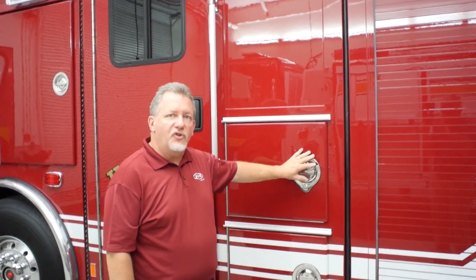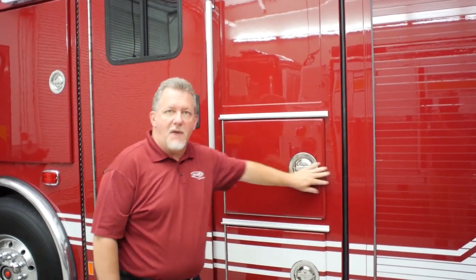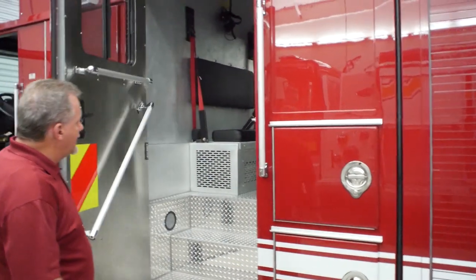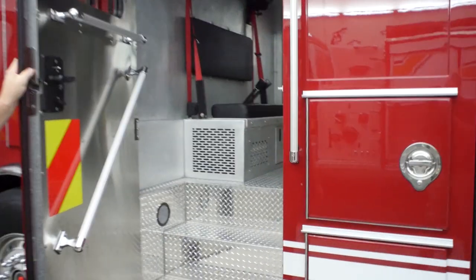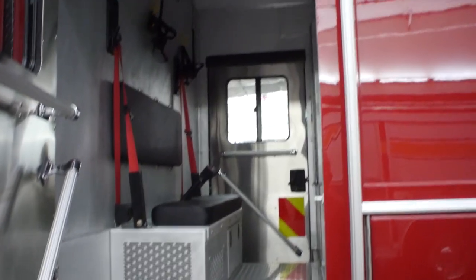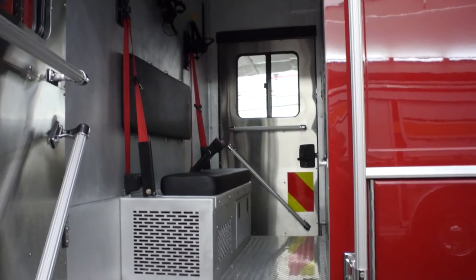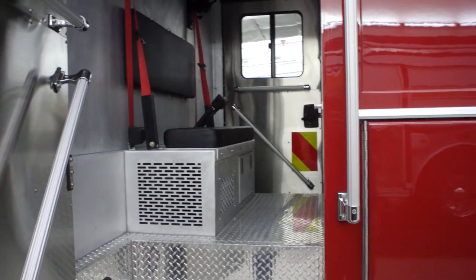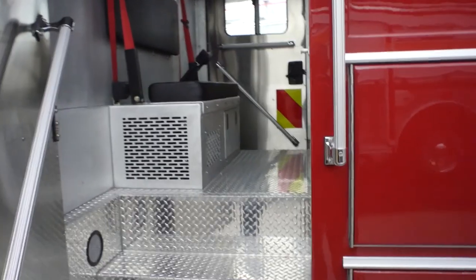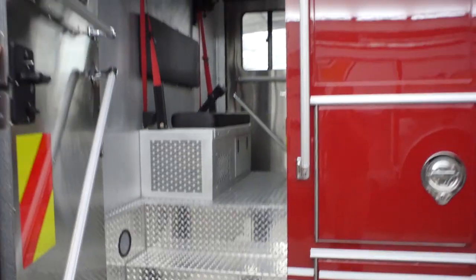A combo truck gives you the opportunity to take a little module in the front and basically configure it for whatever your department needs. In this instance it's a hazmat truck, so this is a little hazmat work office. They opted to put both an entry door and an exit door on both sides of the truck so you can get out on either side, whichever is safe or unobstructed.